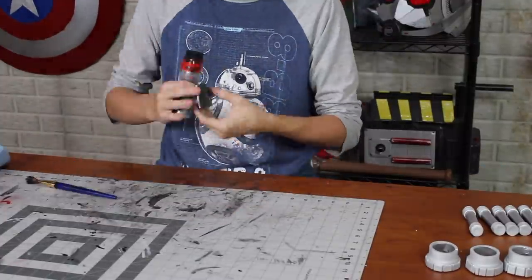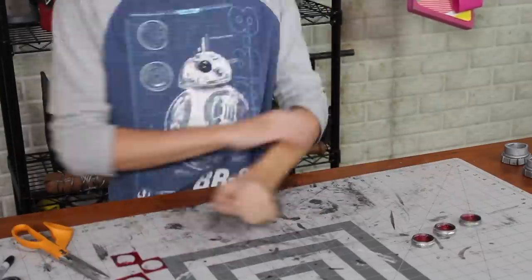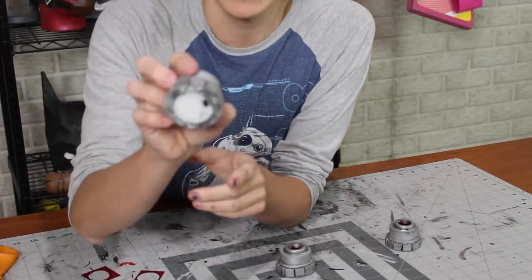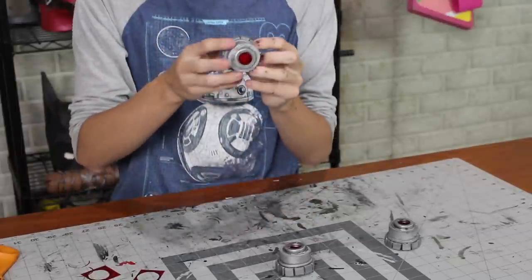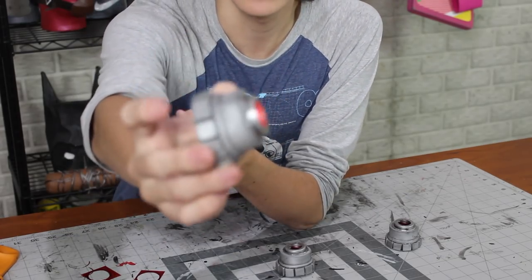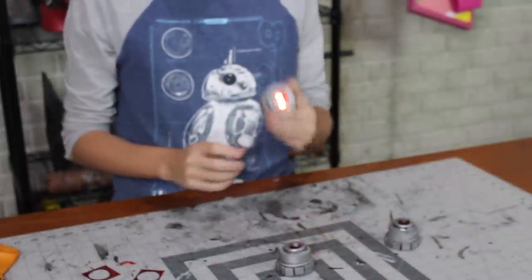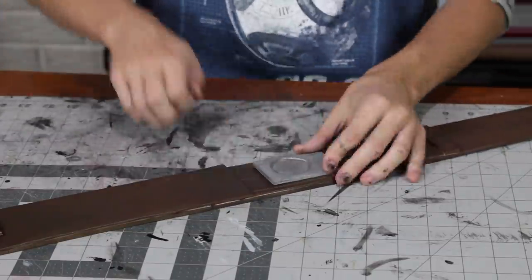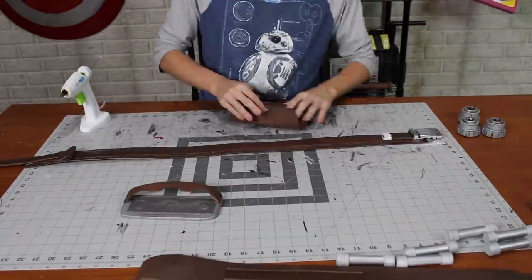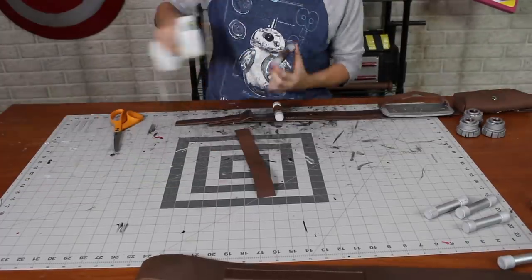A couple of these pieces got shoe polished since they're still supposed to be metal. What I really like about the bombs is there's no bottom, so you can still change the battery at any time and the light works great — it attaches to the belt. That was a success. I added a snap to the pouch, glued everything onto the belt in the appropriate spots, and this thing really came together.